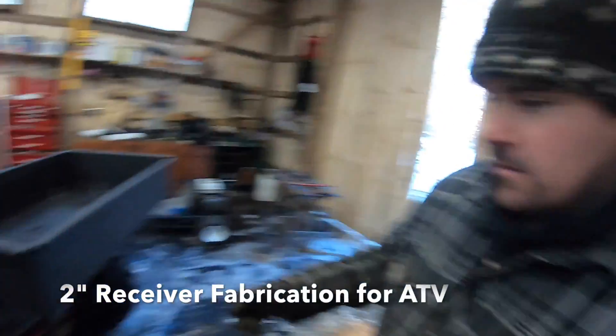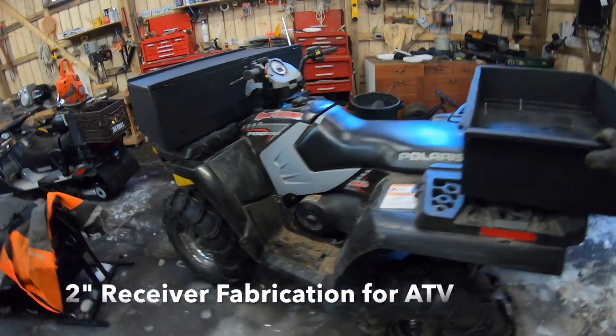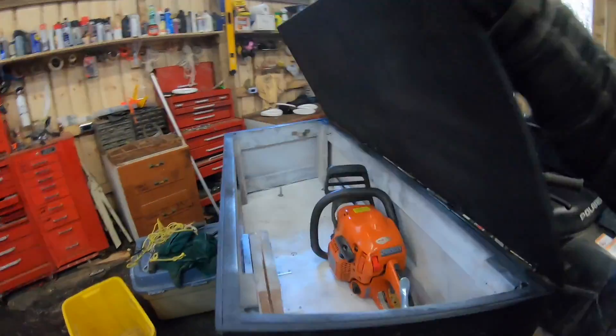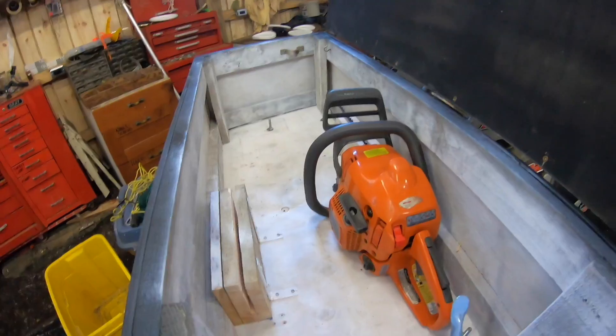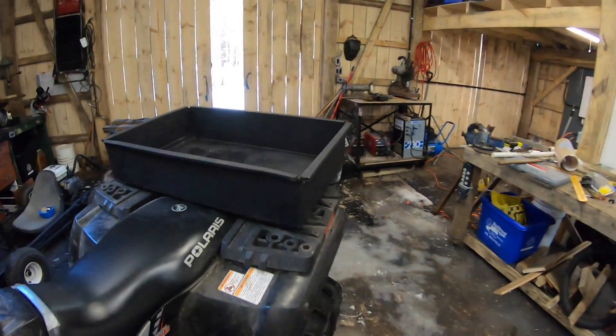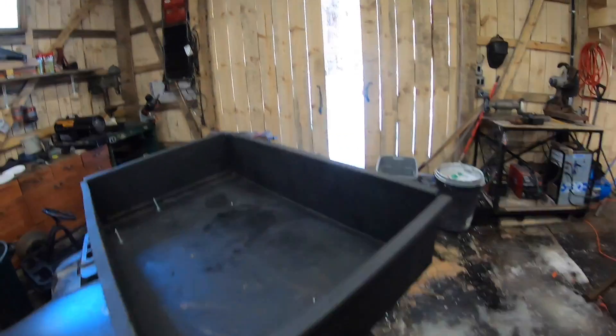Welcome back folks. We're out here in the shop. I got the ATV here. As you saw in the last video, I got these two boxes made up. I've got a place for two chainsaws and safety glasses, etc. And on the back here I got a box built for the firewood and whatever else. So the ATV is coming right along.